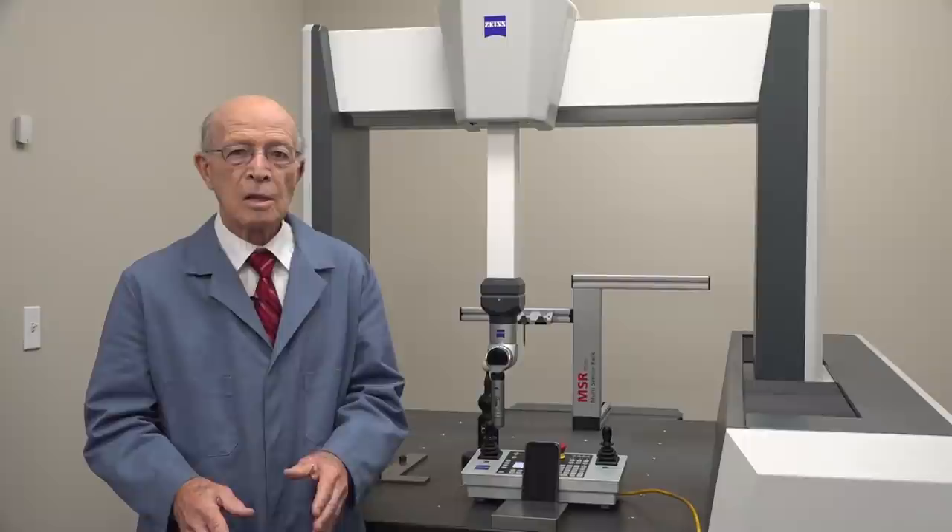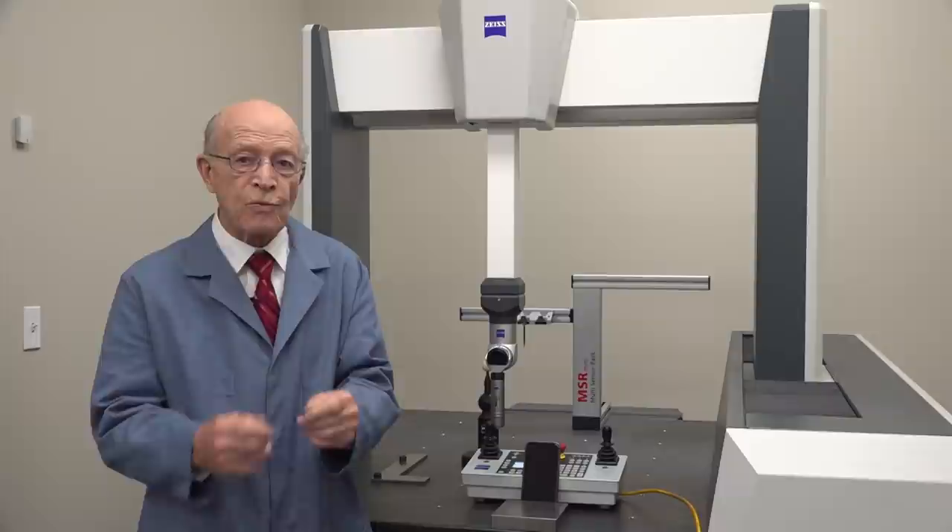Incredible Wire EDM. We're going to examine some of the amazing things that can be accomplished with Wire EDM. I go back, way back, when I used to work with a filing machine and hand files.